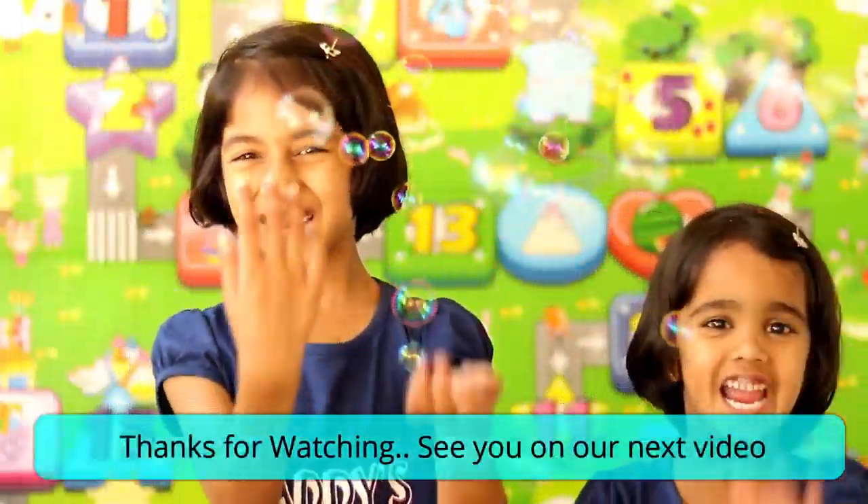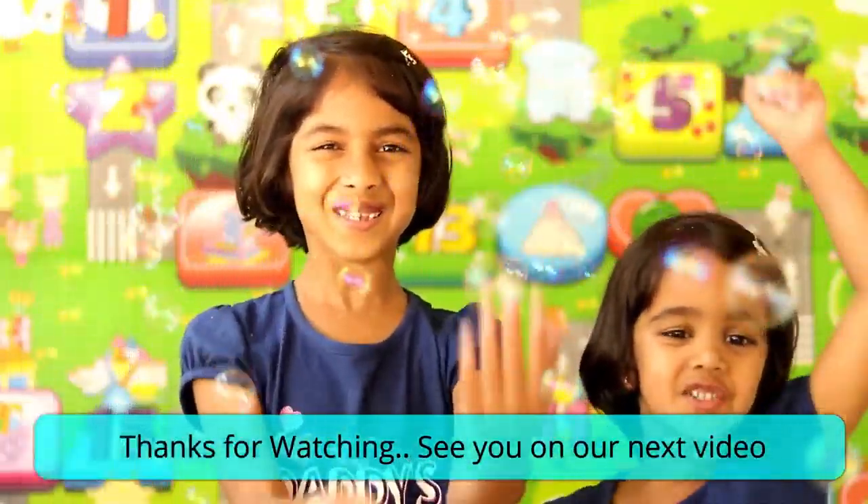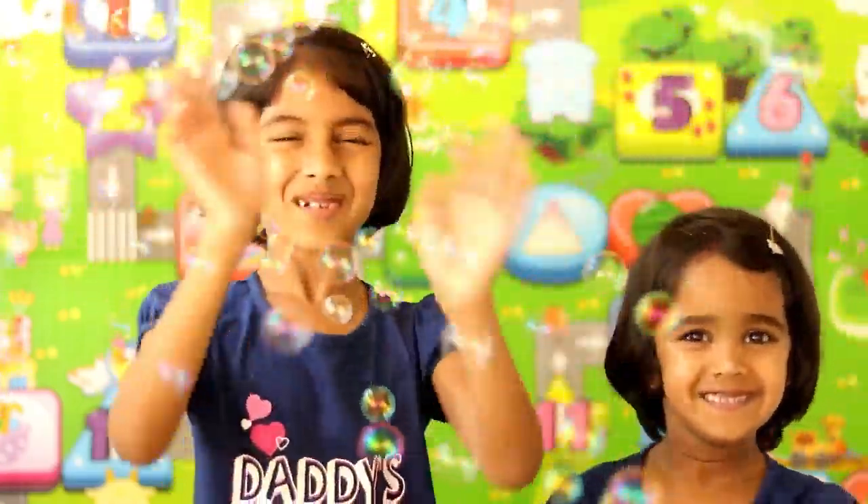Thanks for watching, see you on our next video, bye-bye!